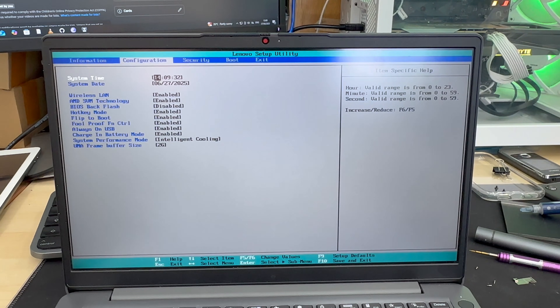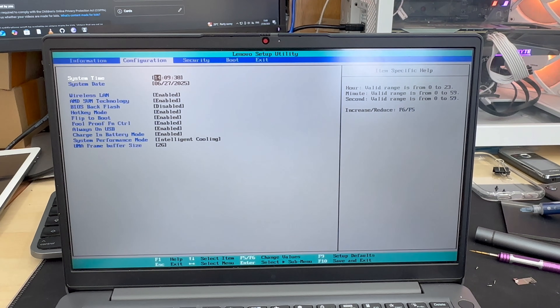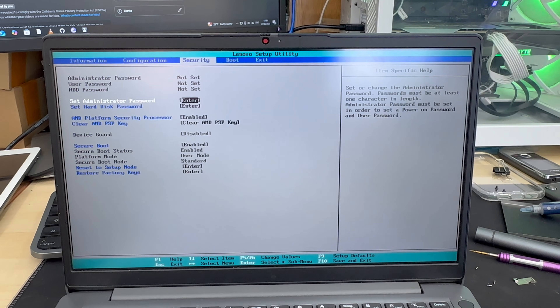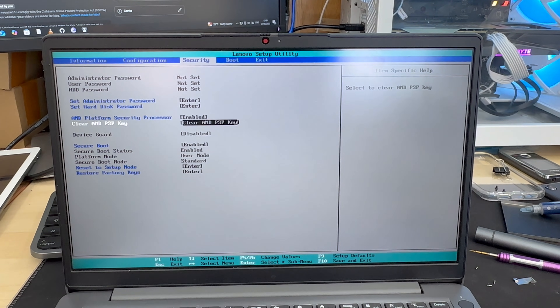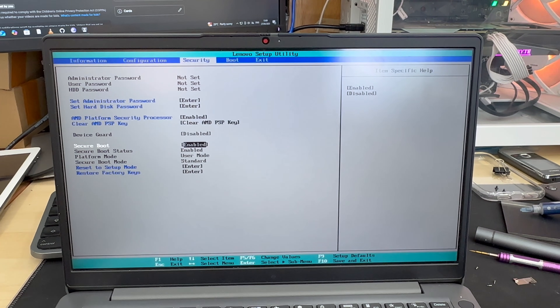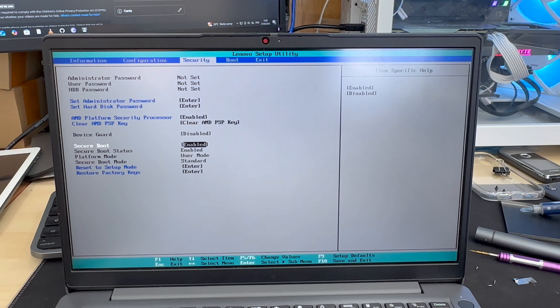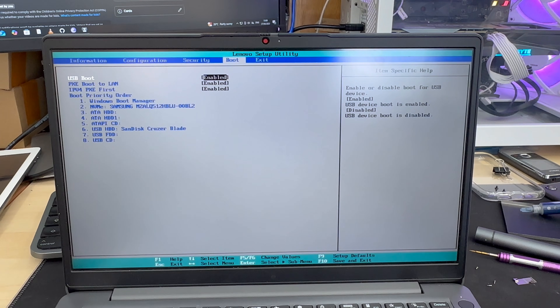First let's check the Configuration tab — as you can see it looks fine, we can leave it as it is. Then go to Security. The first thing we need to do is enable Secure Boot, because we're going to install Windows in a UEFI environment. Okay, that is done.